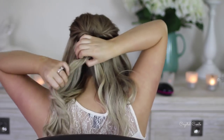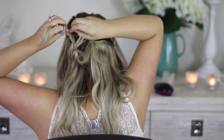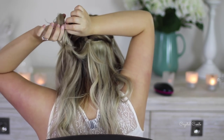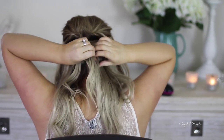Now for the fun part — I'm going to take a section of hair, twirl it around, stick a bobby pin in about halfway or three-quarters of the way down the strand of hair, and pin it to my head. Repeat that step. That's why this is so easy — it's messy but it still looks formal and nice.